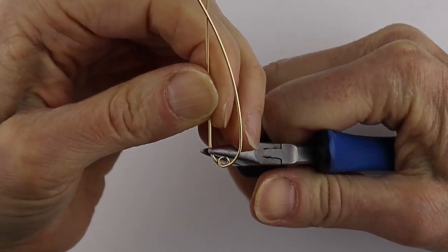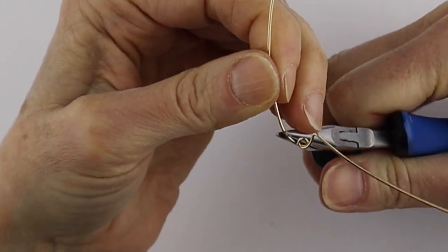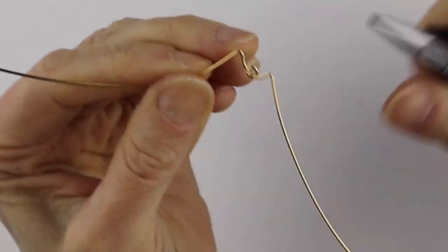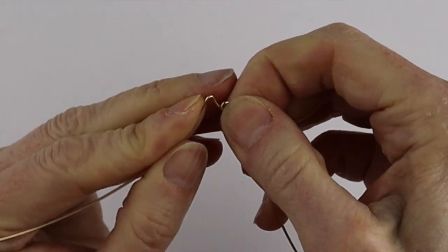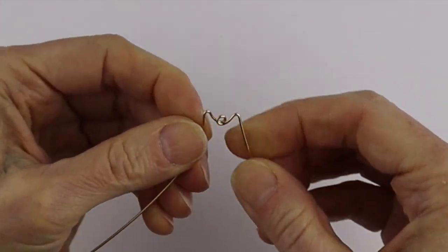You need your flat pliers and you're just going to give this a sharp bend, and then this one too — just give it a sharp bend and bring these in a little bit.